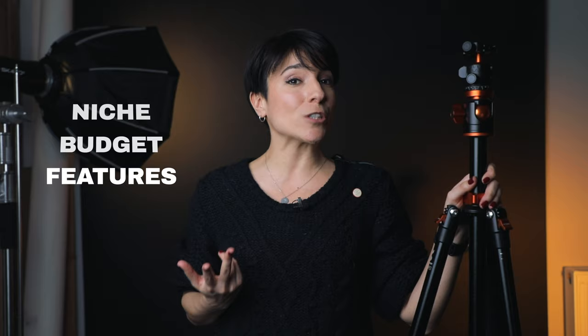It can be super hard to find the right tripod for you because it all depends on your photography niche, on your budget, and also on so many features you're going to learn in this video before you waste your money.